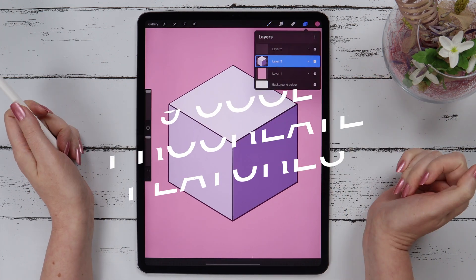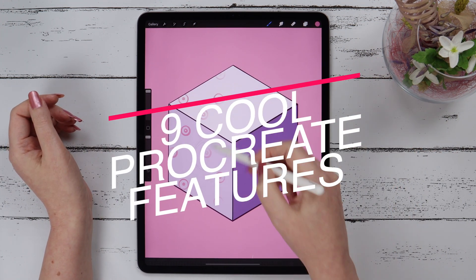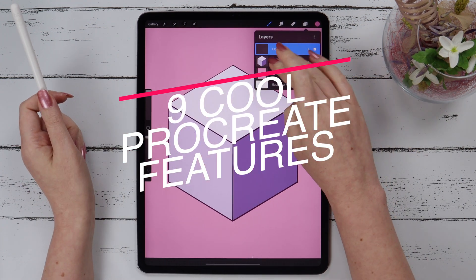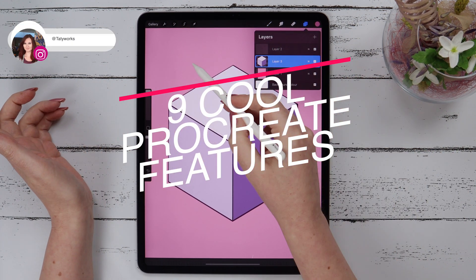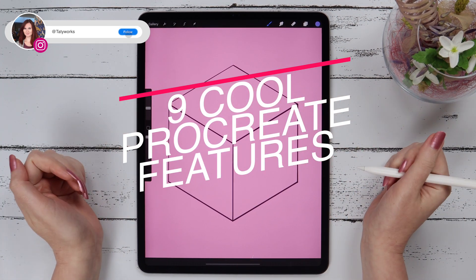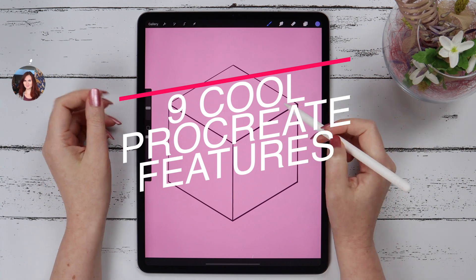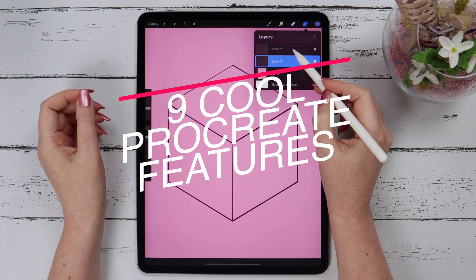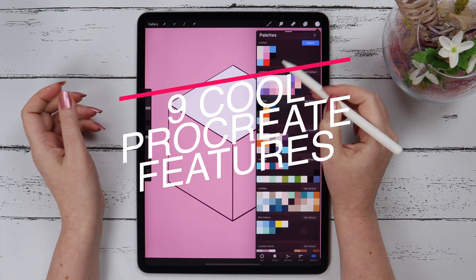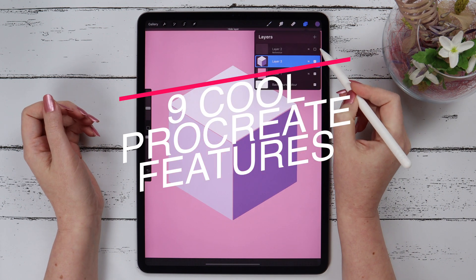Today I'll show you 9 useful Procreate tips and features, some of which you probably haven't seen before. Whether you are a beginner or advanced Procreate user, these tips can help you get even more comfortable with Procreate. Make sure to watch till the end and let me know how many of these tips you knew before in the comment section below. Let's get started!